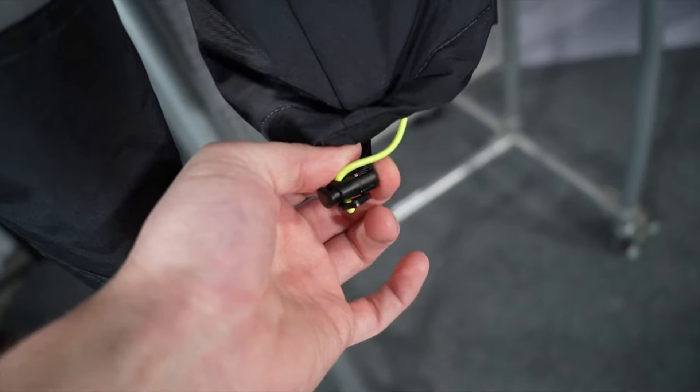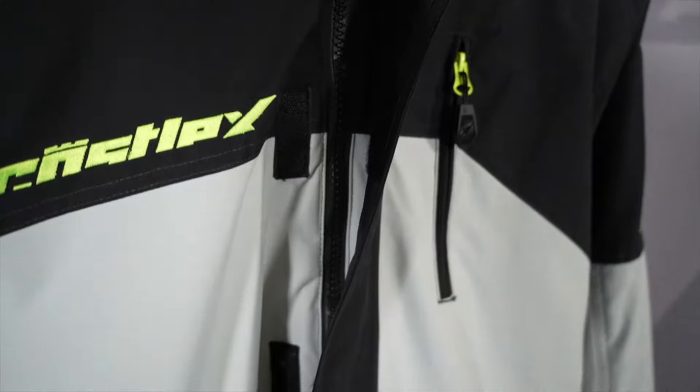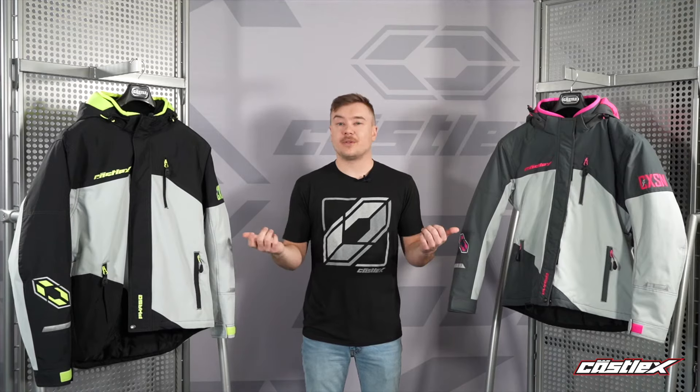Additional features include underarm vents, a fleece-lined collar, a shock cord adjustable hem at the bottom, and a wind-blocking front placket. Looking at the front and back, you'll notice it has 3M reflective wear all the way around, giving you great visibility for anyone riding behind or alongside you on the trail.